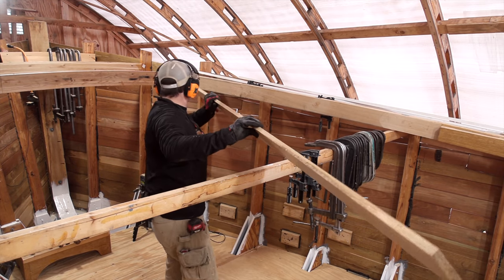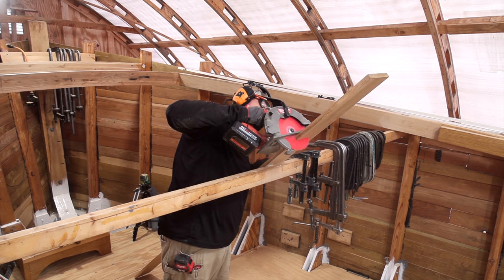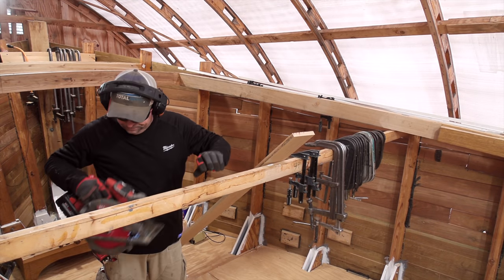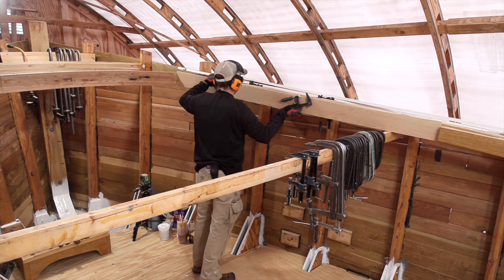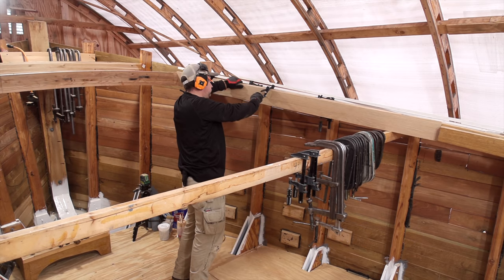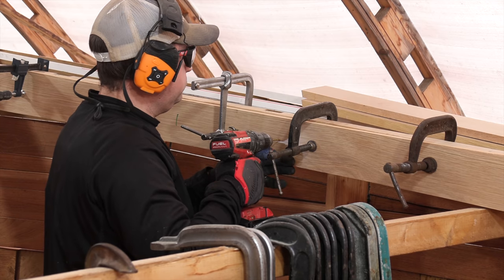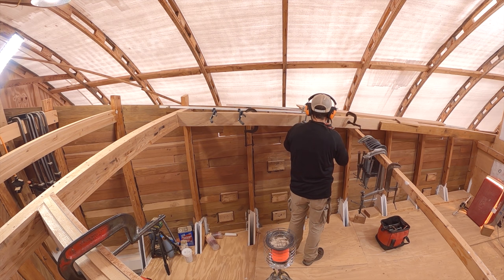With all the stock prepared and moved inside the boat, I moved forward with dry fitting the pieces into position. I used a lot of the same techniques I've done all along with scribing and using our bevel gauge to take some measurements so things fit perfectly. I used some screws to hold things in position so that I can add additional layers and then scribe for the bevel on the underside. It's important to do this beveling because it's going to save me a lot of time later on down the line when it comes to fairing.